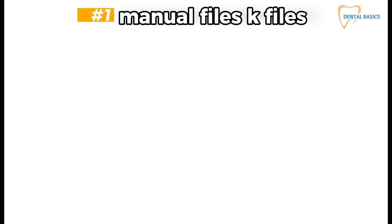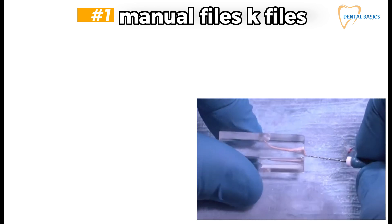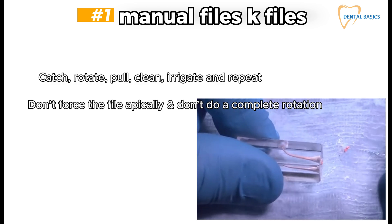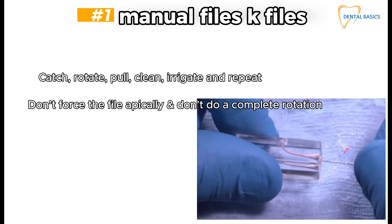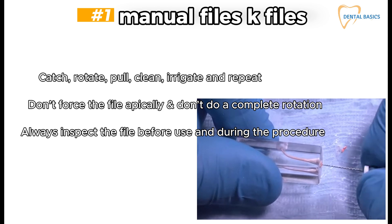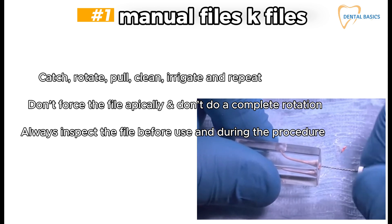First, manual K files. Note that H files are not recommended as they are easy to fracture. Always feel the catch of the file in the soft gutta percha: catch, rotate, pull, clean, irrigate, and repeat. Don't force the file apically and don't do a complete rotation. Always inspect the file before use and during the procedure.